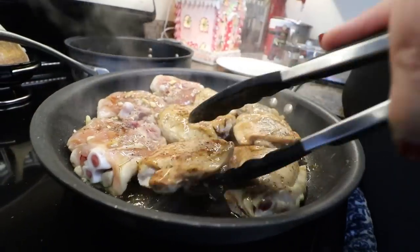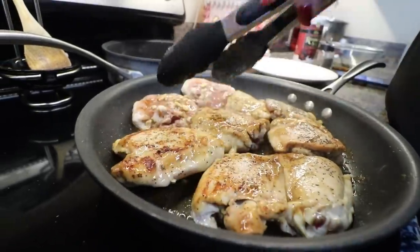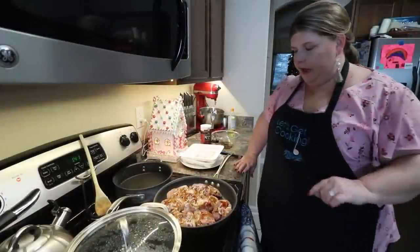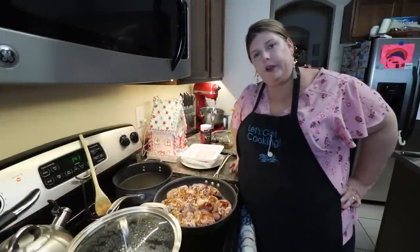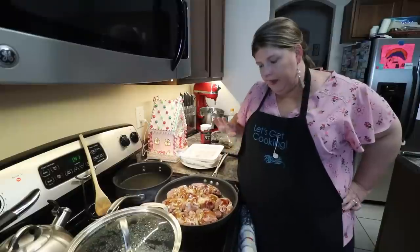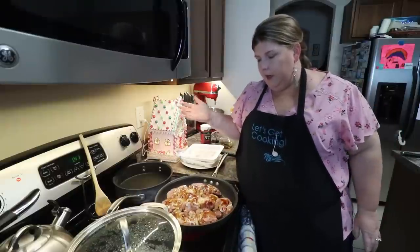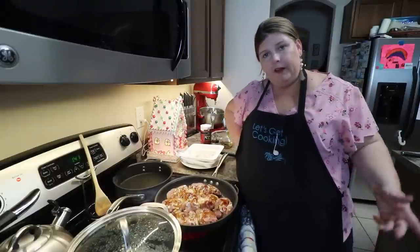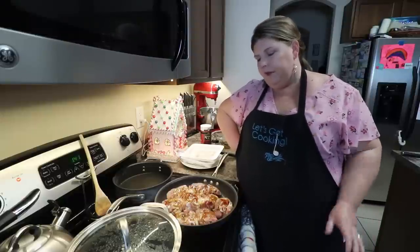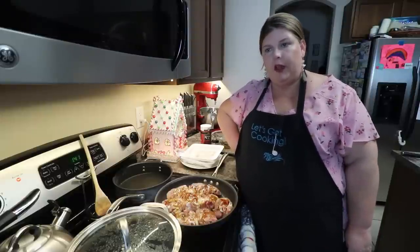Once you flip your chicken, you're going to put the rest of the sauce over the other side. Just let your chicken sit here in a bubble bath for a little bit until it is cooked on that side. This is going to be a super easy meal for you on a weeknight. If you have sports activities or dance or whatever your kids are involved in, this is something really easy you can throw together.